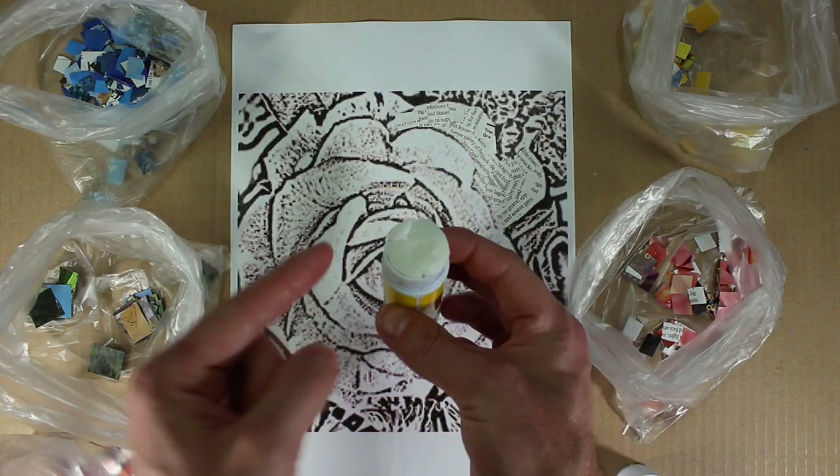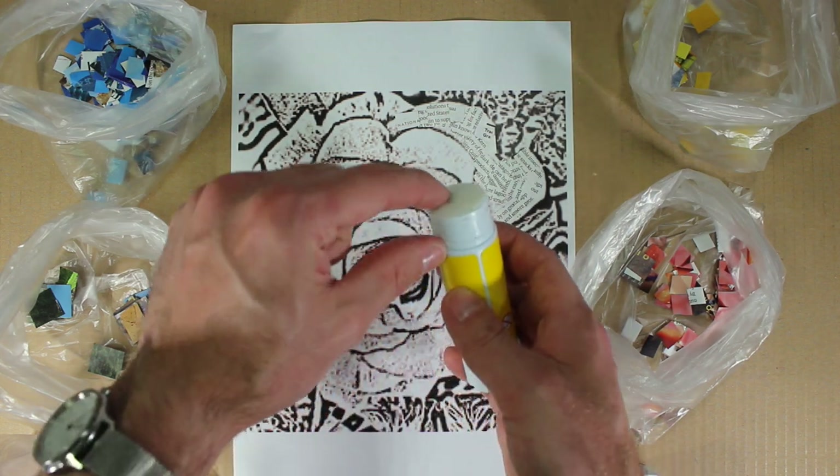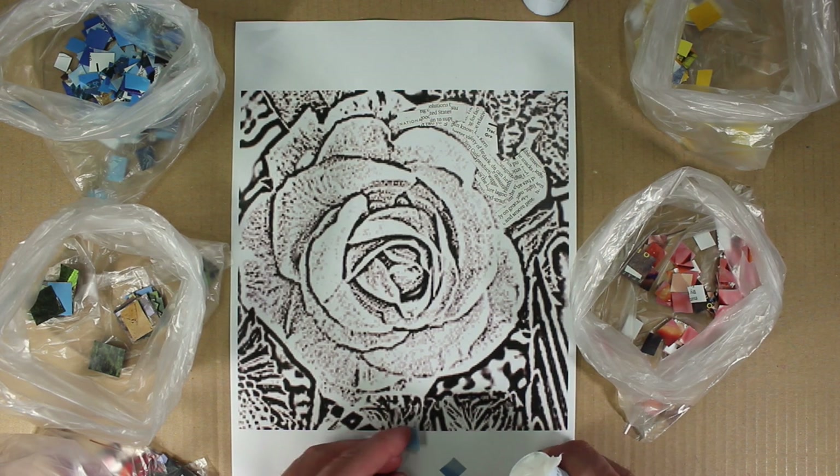Here is a little top tip from me: when using a glue stick, put a little bit onto your finger and it'll help you pick up the individual square tiles so that you can easily put that paste on the back and press that down onto your print.